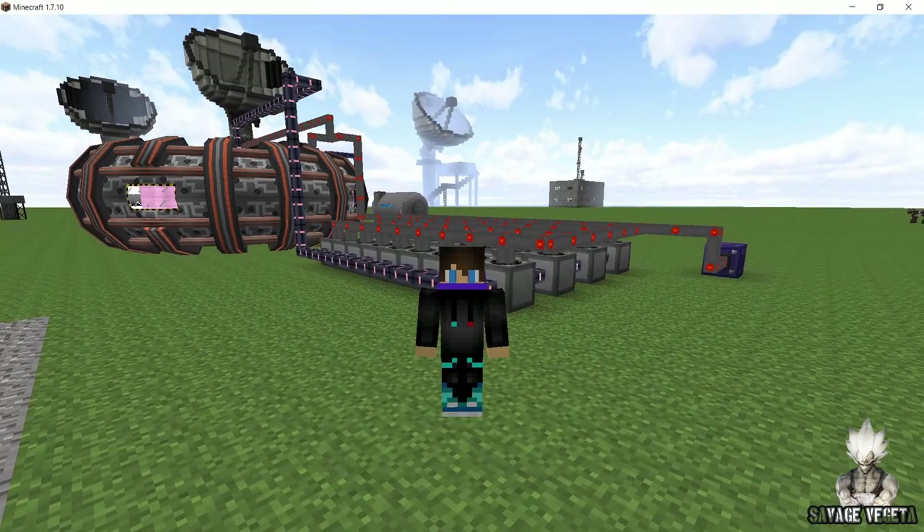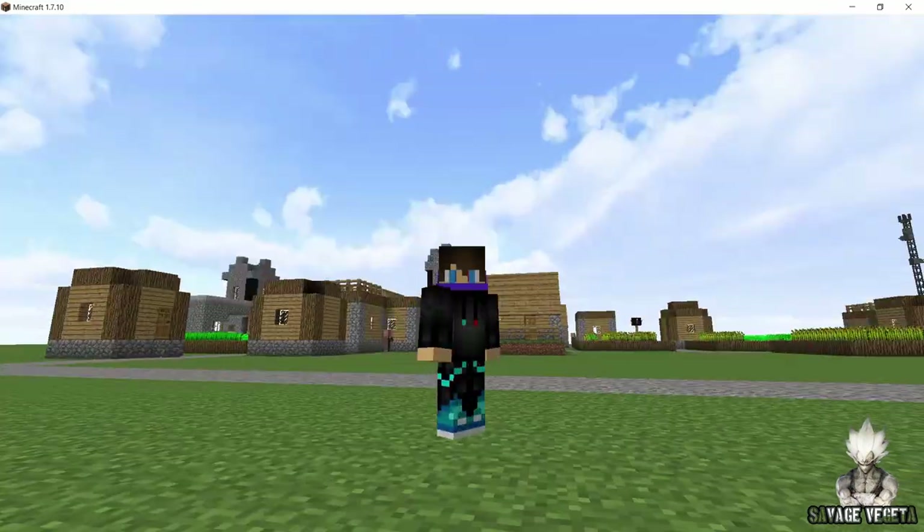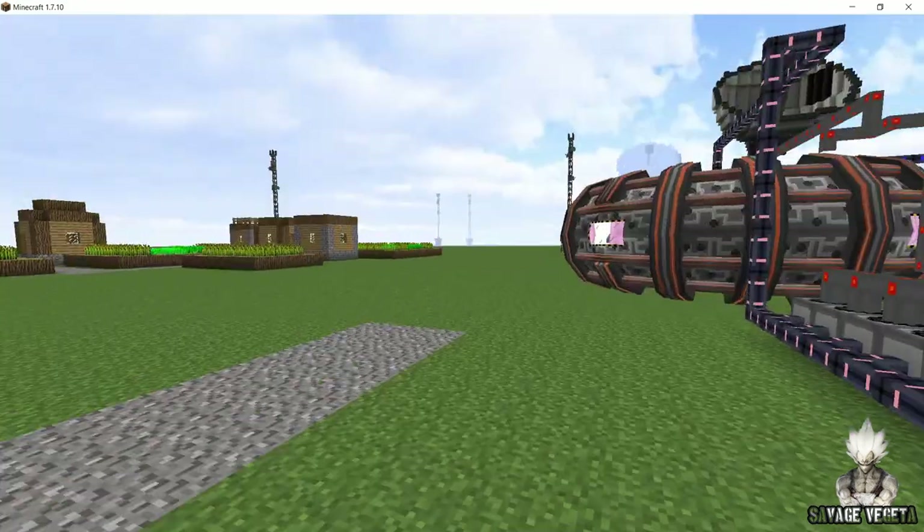Hey, what is going on guys? Welcome back to another HBMs mod tutorial on the channel. Now in this video, we are going to check how to make a partially self-sustainable fusion nuclear plant in HBMs mod.